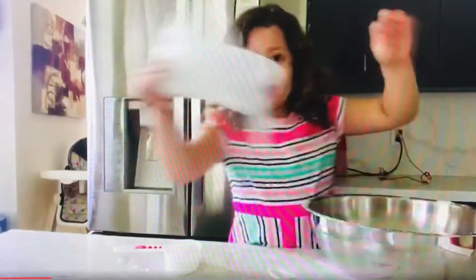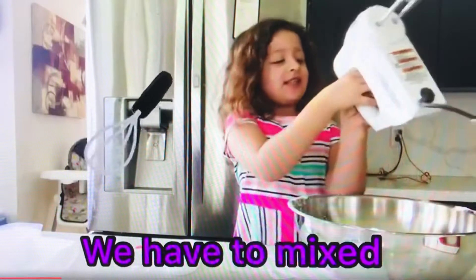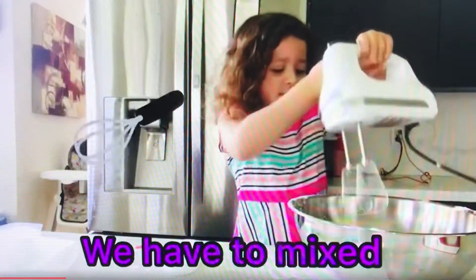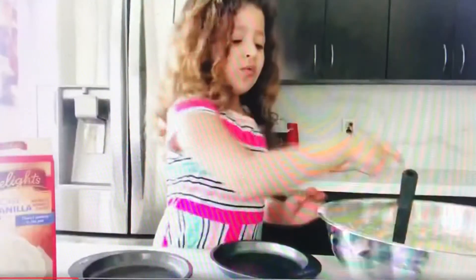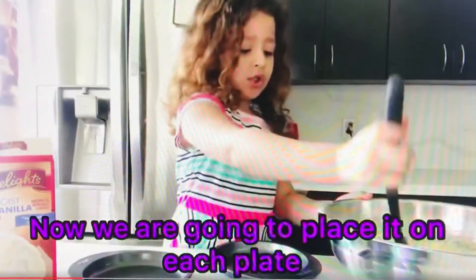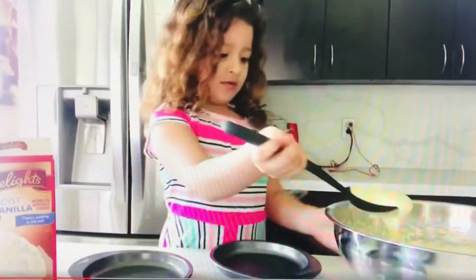Okay guys, I think that's enough. Next, we have to mix it. Now we're going to put each of these on each plate. Okay, let's start with this one.